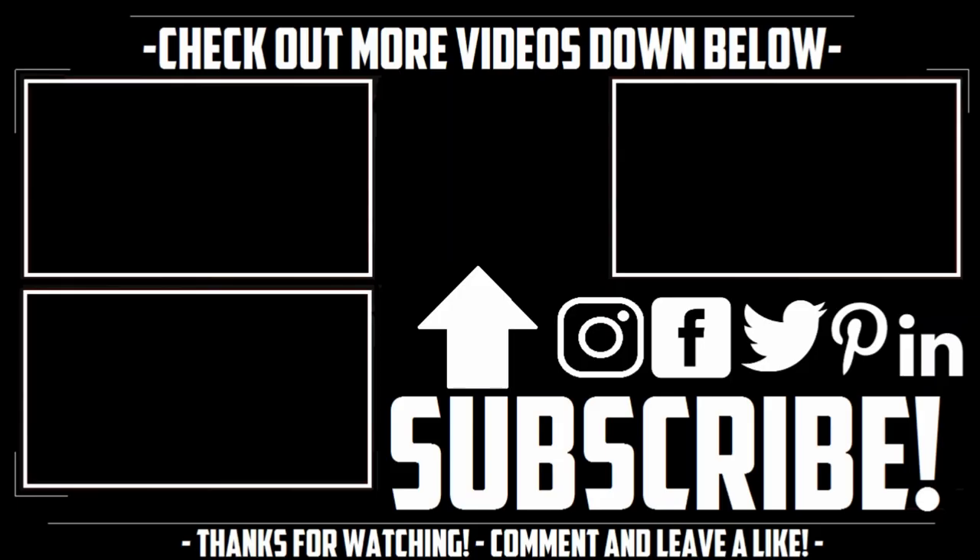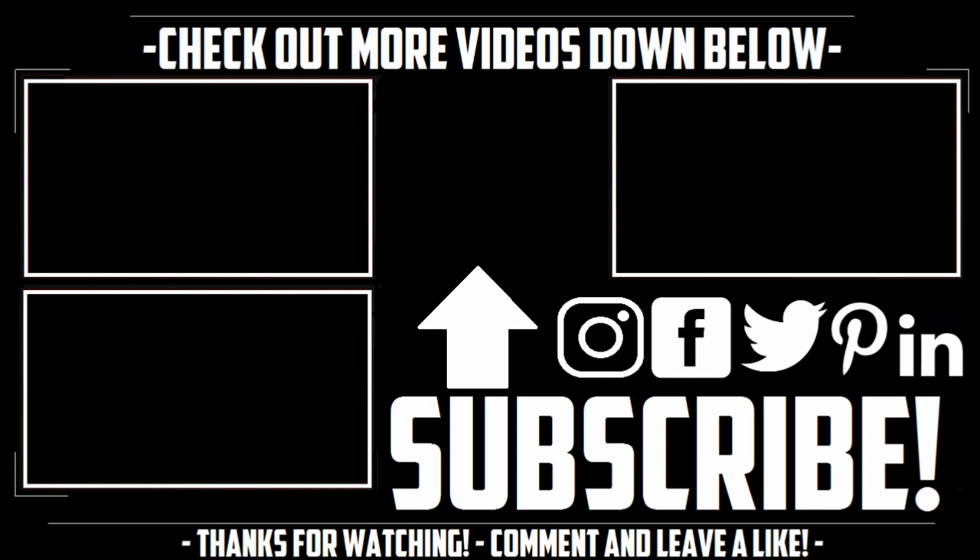Please like this video, share it with your friends and family, and last but not least, subscribe for more. Thanks for watching, everyone. Stay safe, God bless you all, and take care.